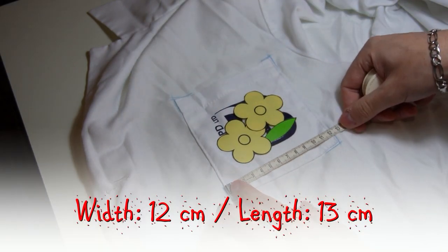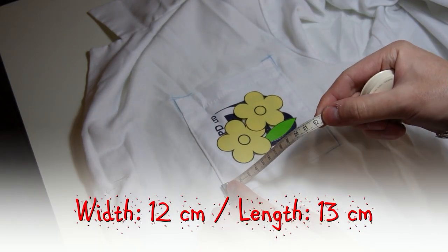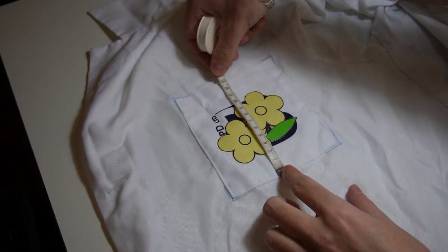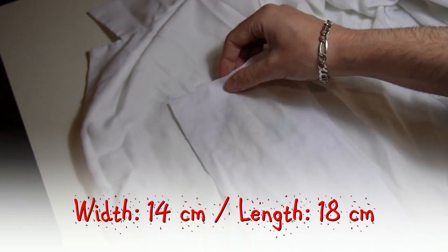Now measure the width and the length of the pocket. Cut a fabric piece that is 2 cm wider and 5 cm longer than the pocket.